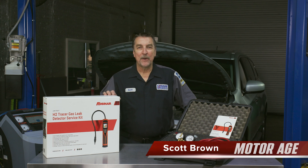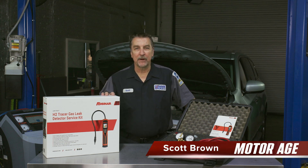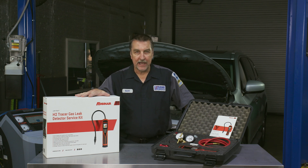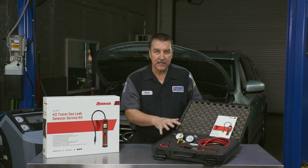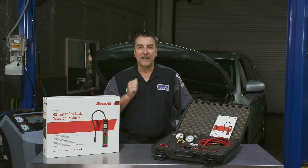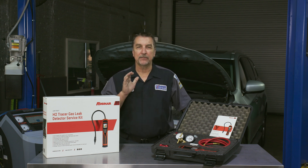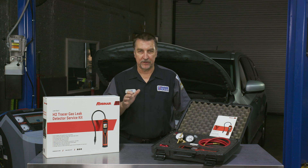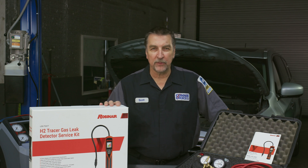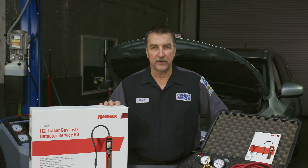Hi, this is Scott Brown with a Motor Age tech tip on using the remarkable Robinair model LD9 TG kit AC system tracer gas leak detection service kit. As you're probably aware, locating AC system leaks can sometimes be problematic and outright difficult, and now with the addition of refrigerant 1234yf, it can be extremely expensive and wasteful.